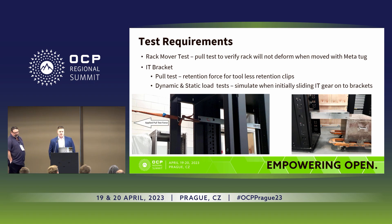As Glenn mentioned, we had some challenges and product updates throughout the development. One of them was the IT bracket. The image on the left shows a rudimentary but effective test we carried out, testing the pull-out force and ensuring that changes were effective and all the rails would stay fitted into the rack through normal use — making sure the rails aren't dropping out when equipment is removed, given that they're now tool-less. We also carried out a rack mover test using a metatug with a fully populated rack, doing a series of handling tests to move the rack around and ensure equipment engagement was maintained and the rack didn't distort throughout its normal life cycle.